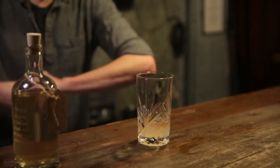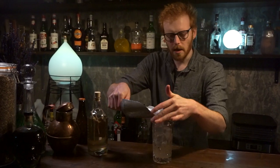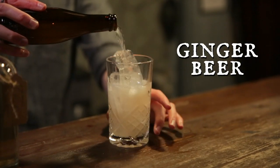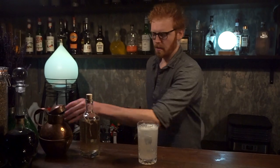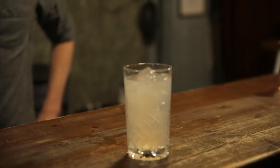There we go. Fill it all the way to the top with ice. A lot of people make their cocktail with less ice because they don't want as much water in it, but actually the more ice you put in, the quicker it gets cold and the less your ice melts. Last of all, take your ginger beer and pour it out over the top. There you have it — a smoked and spicy Moscow Mule.